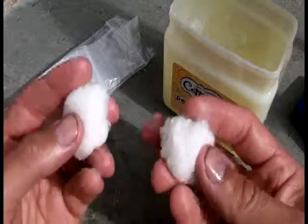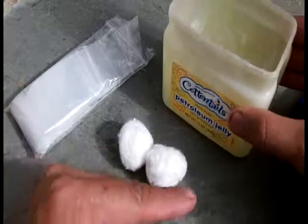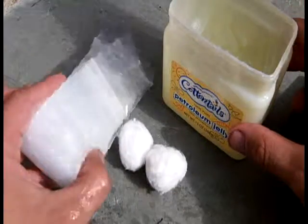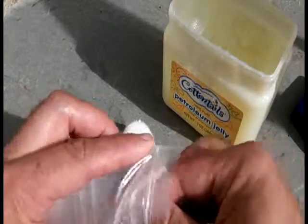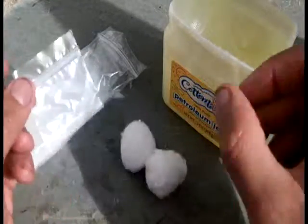Pretty much everyone's got cotton balls in their house — you need two cotton balls. You need Vaseline or an equivalent petroleum jelly, any brand. The only other thing you might not have is these little tiny bags, which are kind of cool. You can use a Ziploc, but I got a bag of a hundred little tiny bags at the Arts and Crafts store — I think it was about three bucks — and these are the perfect size to hold two of these cotton balls.